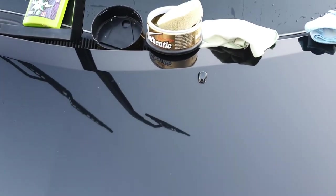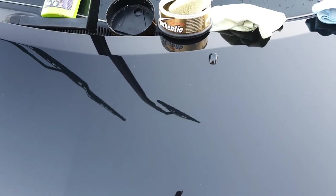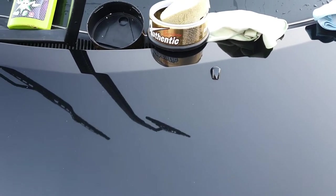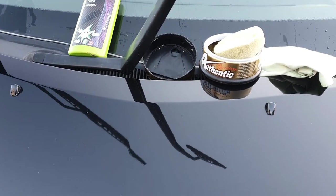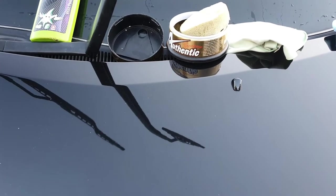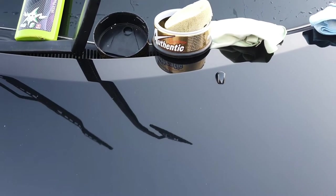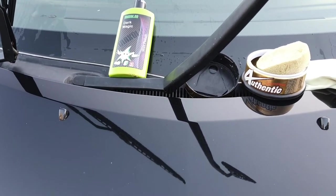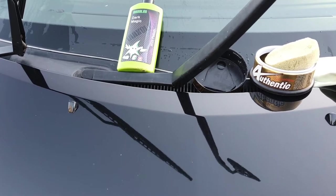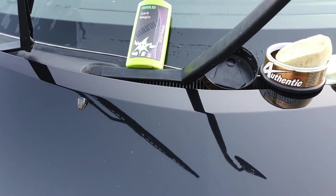Now we're talking about waxes. You can break them into two main camps: natural waxes and synthetic waxes or sealants. The one I'm using here is a Japanese show wax — I believe it's by Fuso — it's a fantastic wax I use in summer when I want maximum depth of shine. However, natural waxes can't compare to synthetic sealants for longevity — synthetic sealants go in and seal the paint and last longer. So I like to use carnauba waxes in summer and sealants in winter.